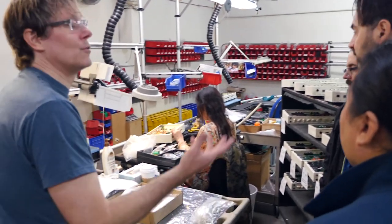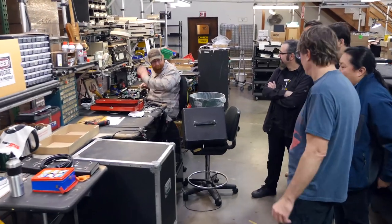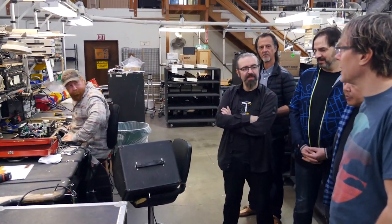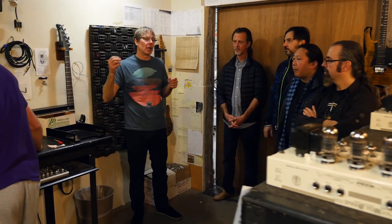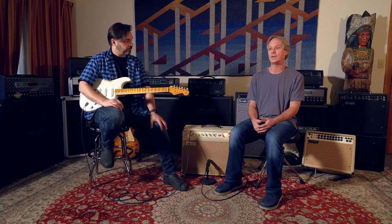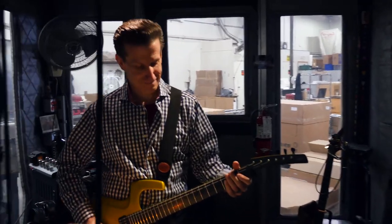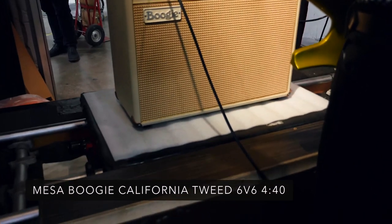So we start exploring, and a lot of times we'll take something we already have and chop it all apart and build upon that. Other times we'll start completely fresh and new, like with the California Tweed. Although it shares some circuitry with amps like our Dual Rectifier, it's basically kind of new for us, at least in the overall concept.